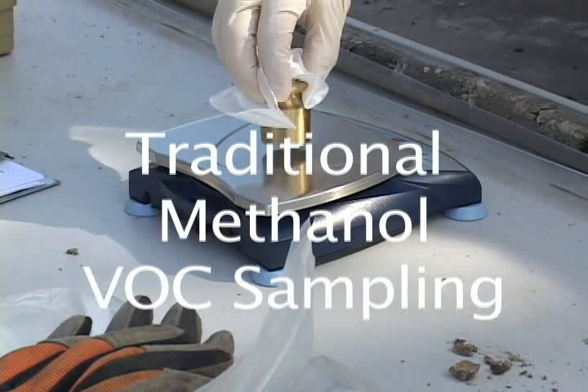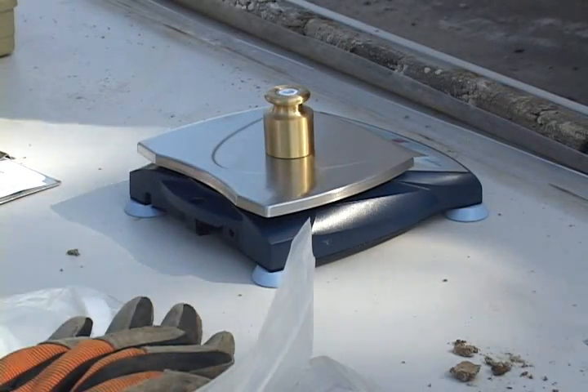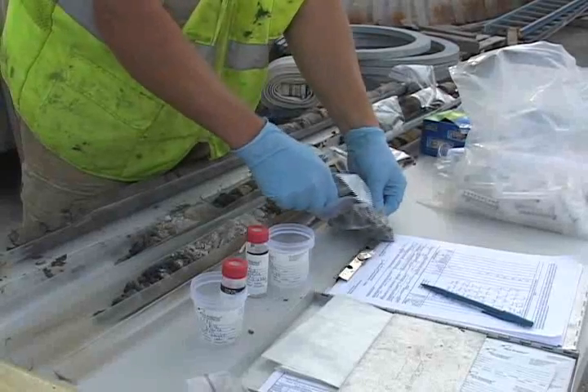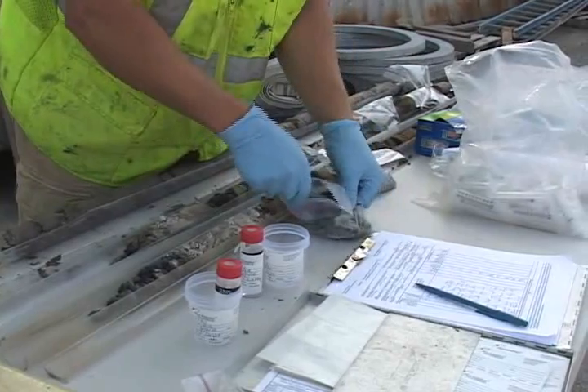In the second part of this series, we will demonstrate soil sampling using traditional methanol preservation. Here you can see a calibration weight on a balance, because the methanol vials the field crew uses have to be weighed prior to use.